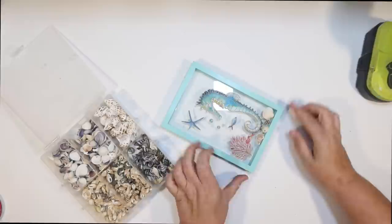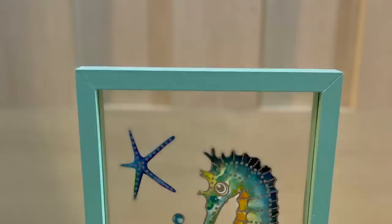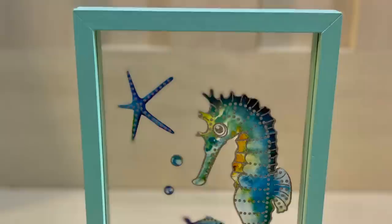A great idea of what you can do with those little glass stickers from the Dollar Tree. And we're going to have a couple of ideas today. Isn't that pretty? I love it — I love seahorses. And this is how it turned out. This will look really pretty hanging in front of a window too, because it almost has like a stained glass feel to that seahorse.